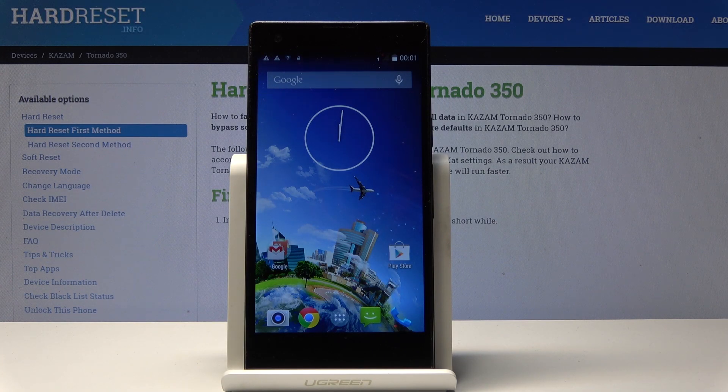Welcome! In front of me is a Kazam Tornado 350 and I'll show you how to do a hard reset using the settings.